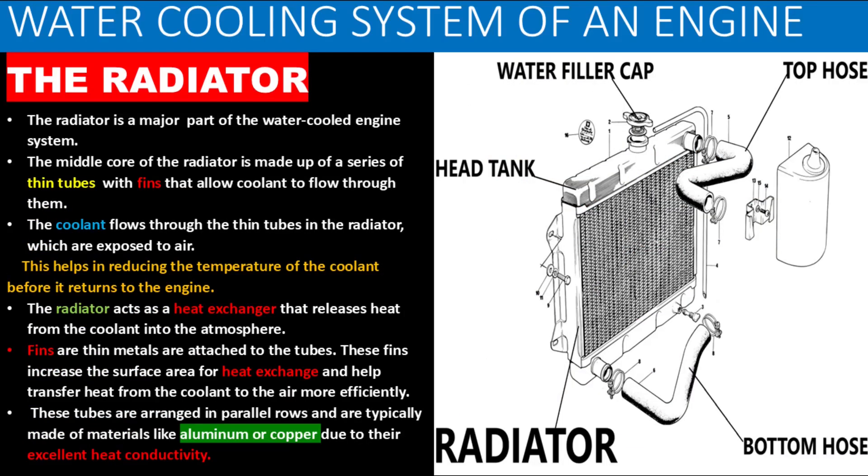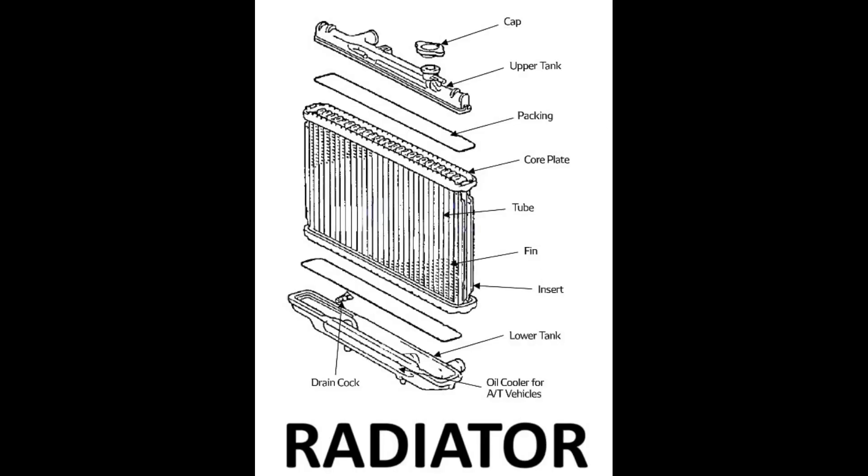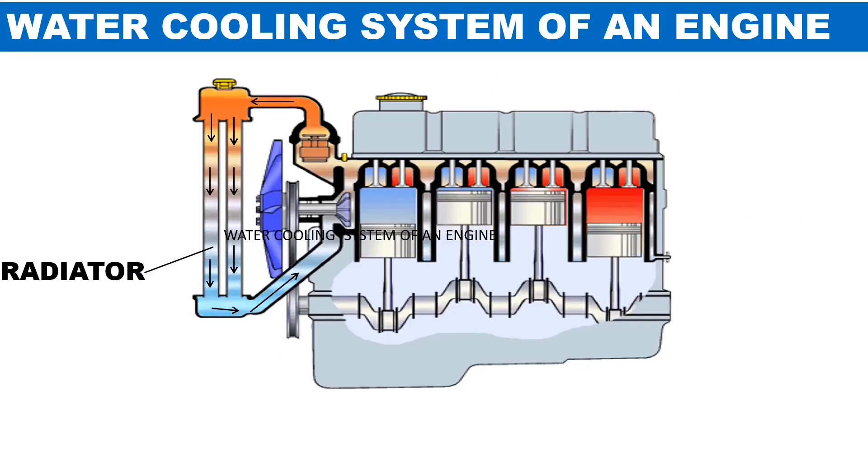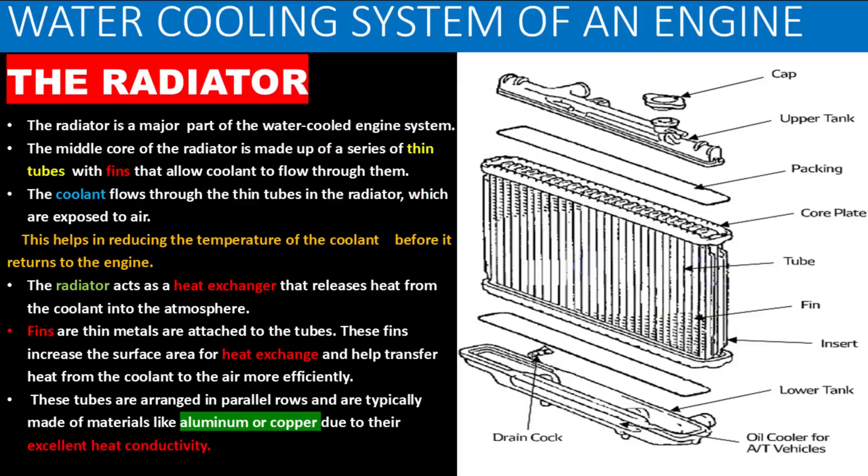The radiator is a major part of the water-cooled engine system. The middle core of the radiator is made up of a series of thin tubes with fins that allow coolant to flow through them. The coolant flows through the thin tubes in the radiator, which are exposed to air, helping reduce the temperature of the coolant before it returns to the engine. The radiator acts as a heat exchanger that releases heat from the coolant into the atmosphere. Fins are thin metal extensions attached to the radiator tubes that increase the surface area for heat exchange and help transfer heat from the coolant to the air more efficiently. These tubes are arranged in parallel rows and are typically made of materials like aluminum or copper due to their excellent heat conductivity.